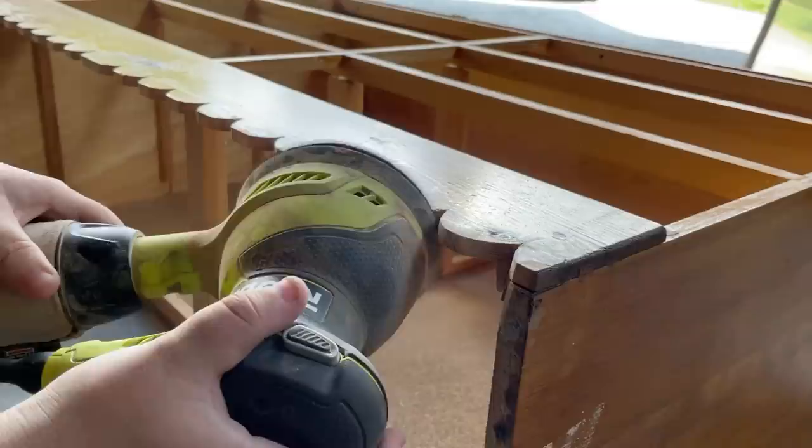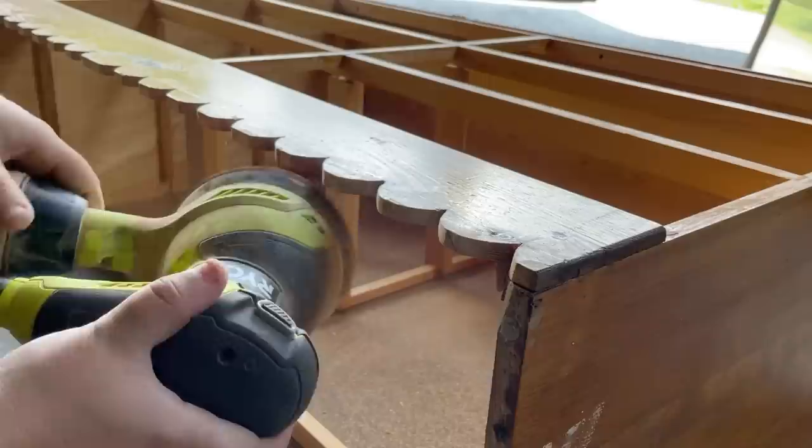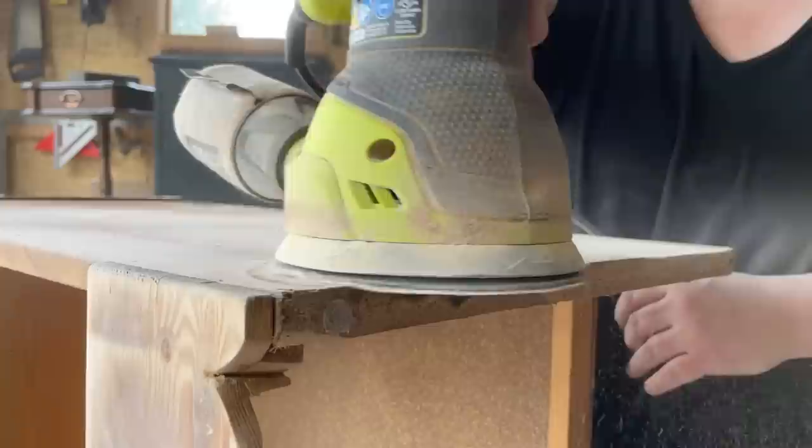Once I was done with all of my cuts I put some 80-grit sandpaper on my five-inch random orbital sander and used that just to smooth out the lines on those edges and help shape the scallops a little bit more. By the time I was done with that skirting piece the wood filler was good and dry, so I switched out my sandpaper to a softer 180-grit and smoothed everything out as much as I could.